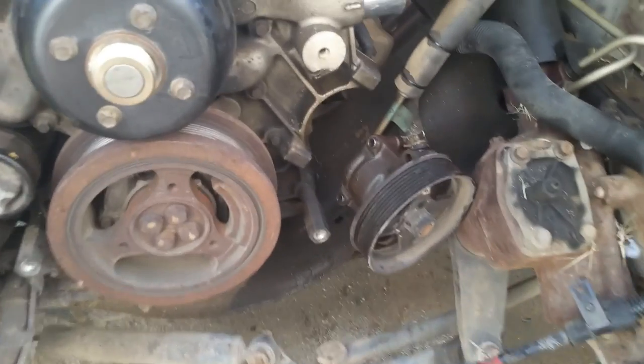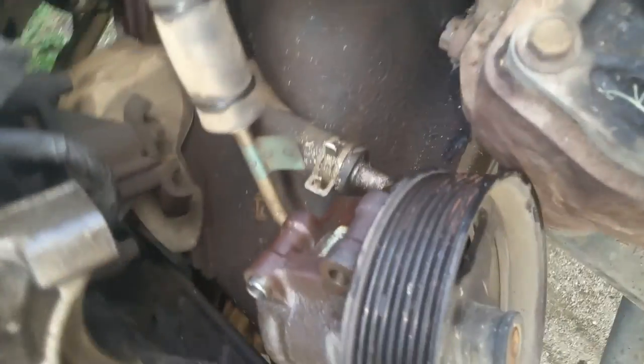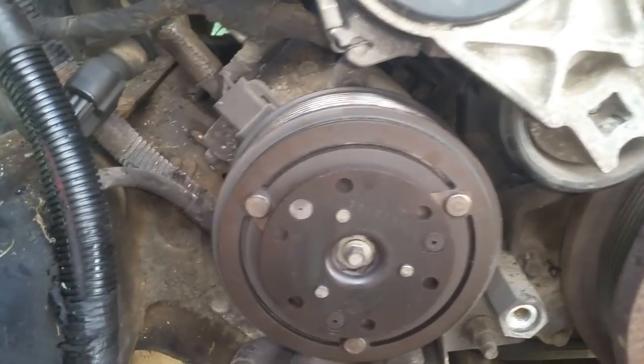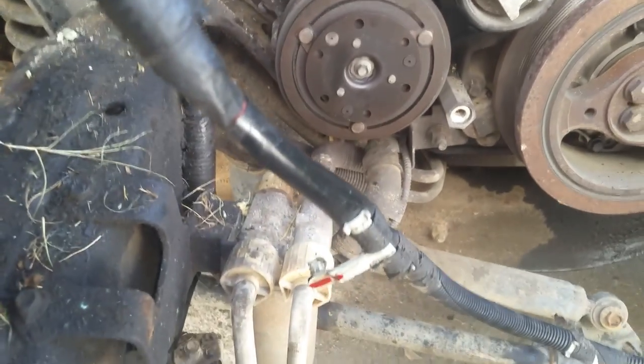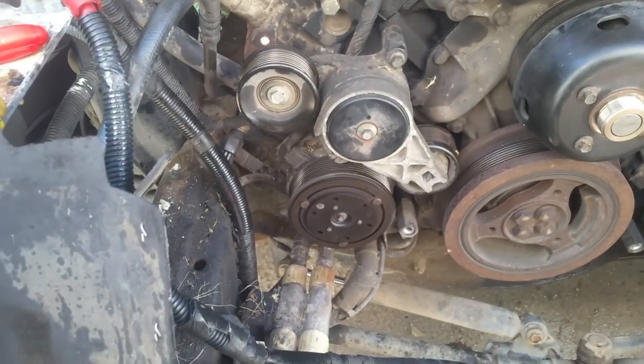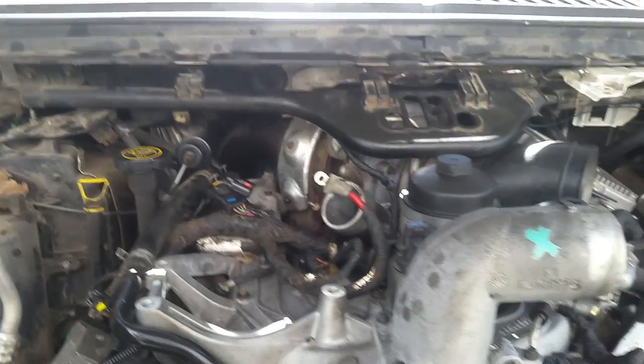I've taken the power steering pump loose — three bolts going into the engine. I'm also going to see about getting the AC compressor loose or dealing with the lines, since they're going to get in the way. I'll either have to get the whole compressor or the lines themselves. I'm also going to start getting the wiring harness off of here — it'll be way easier to get in and do what I need to now.